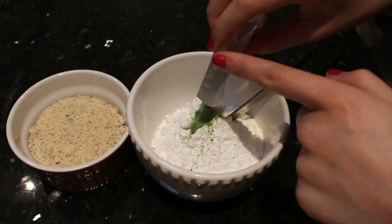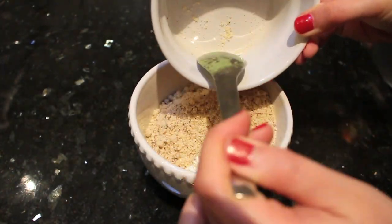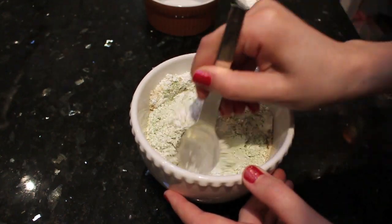First, I am going to add the green tea powder to the powdered sugar and mix that with the almond meal. Mix all three ingredients together and sift them.